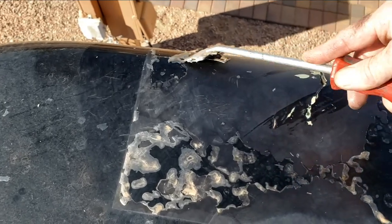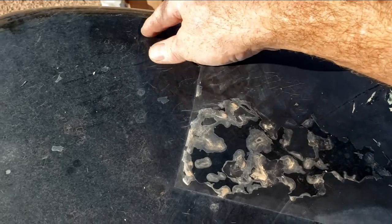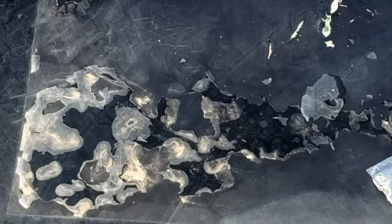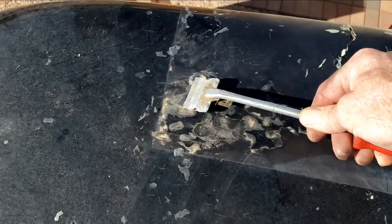When you go to re-clear, you have to get all the loose stuff off, and as you start sanding it'll just keep getting looser and looser. That's why it turns into a big job, and that's why a lot of places don't want to quote a re-clear job — they'll have to do an entire paint job.